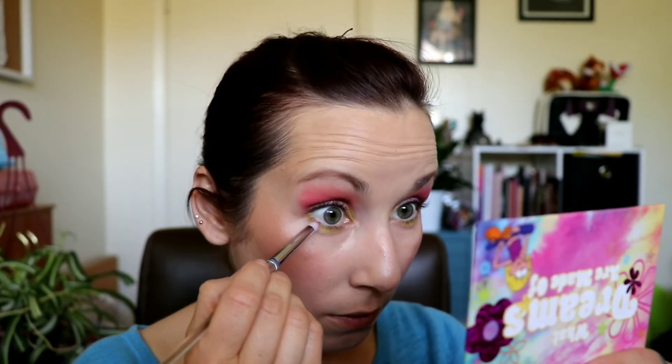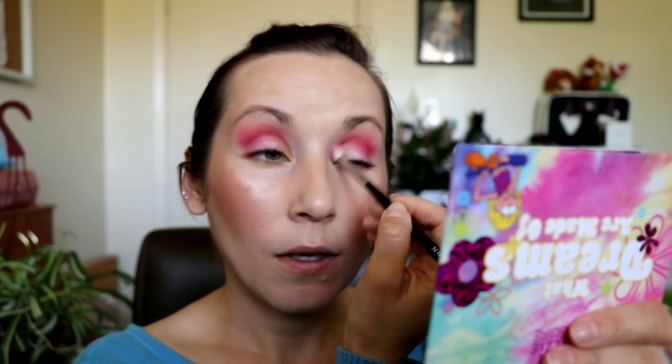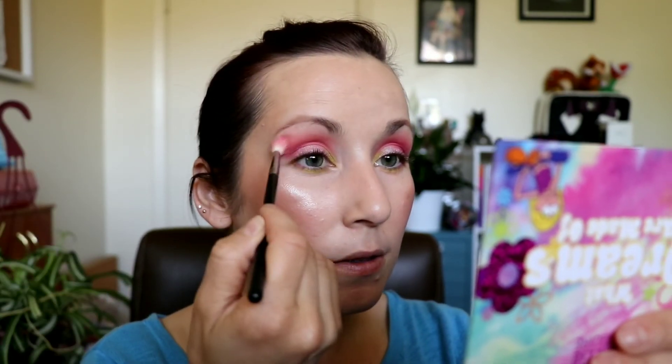I'm going to do a little bit of that dark purple out here on the outer corner. With the rest of the face on, the eyeshadow looks more evened out — it doesn't look as crazy. But let's still blend a little bit out here. The eyebrows on I think are really what make it look better.